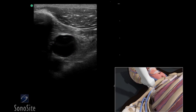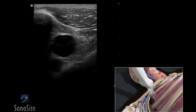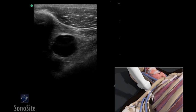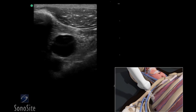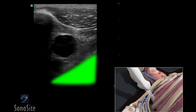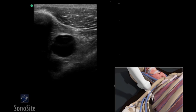The transducer should be slowly moved one to two inches toward the shoulder with the face of the transducer staying below the clavicle to obtain the best view of the subclavian or axillary vein. It is important to note that the lung lies directly posterior to the vessel, so posterior wall puncture of the axillary vein should be avoided.